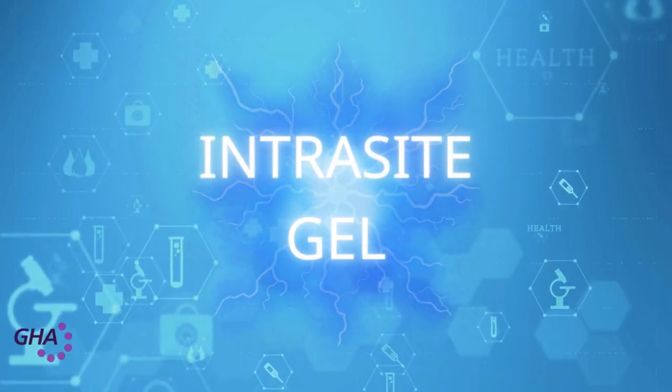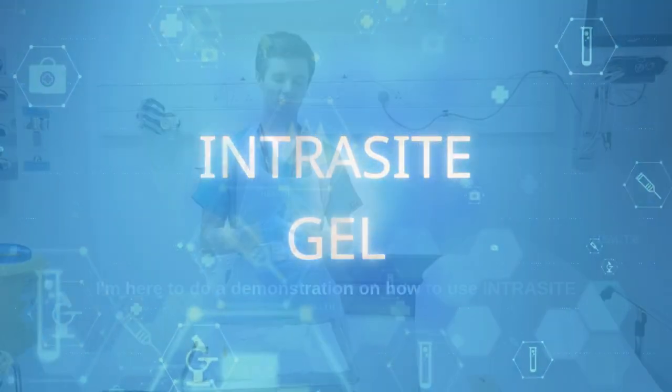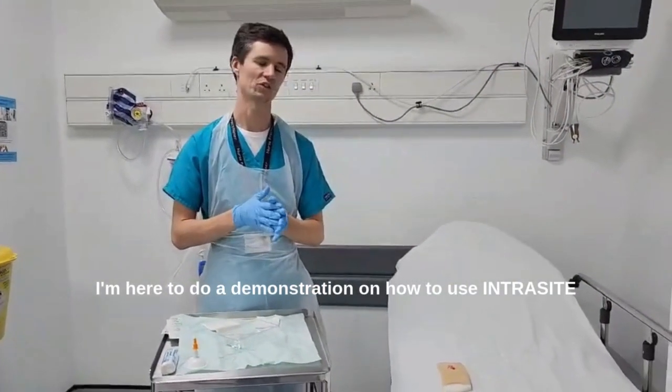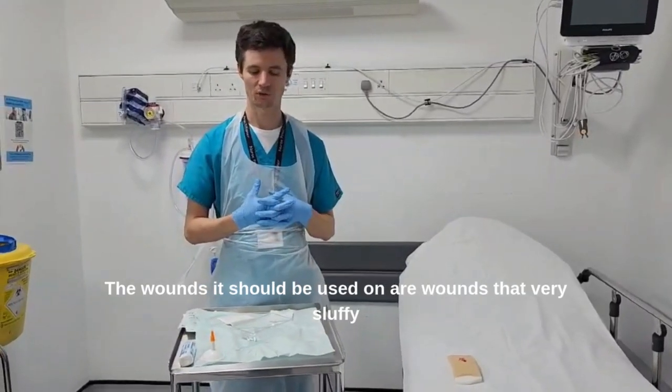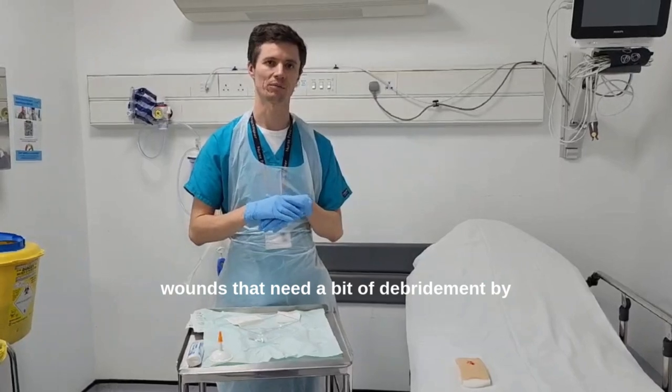Let's hear from Ben Jones discussing Intrasight Gel for wound closure. I'm going to do a demonstration on how to use Intrasight Gel. The wounds it should be used on are very sluffy wounds that need a bit of debridement.